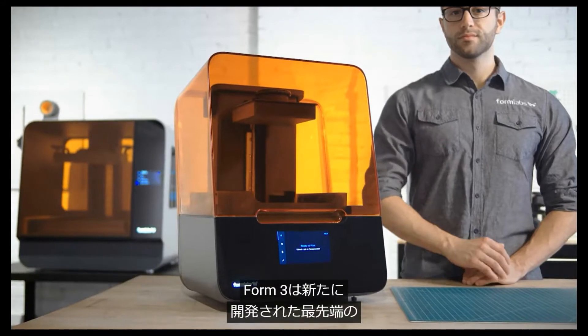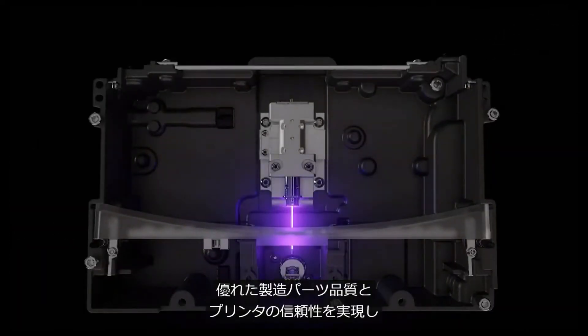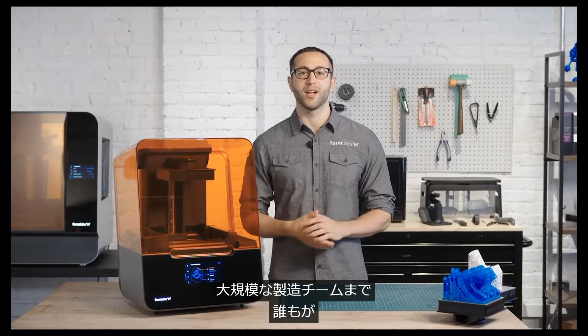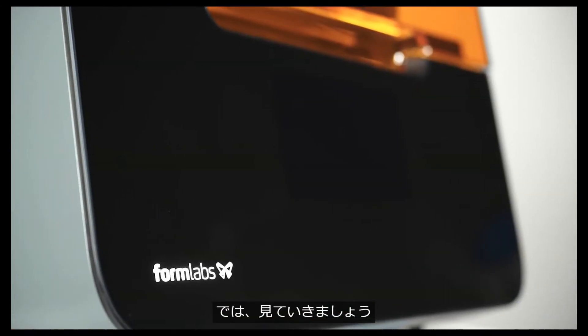With the new, advanced, low-force stereolithography technology behind the Form 3, we have completely re-engineered resin-based 3D printing to deliver incredible part quality and printer reliability, giving anyone — from individual designers to large production teams — the ability to bring their ideas to life with more quality and reliability. Let's get going.